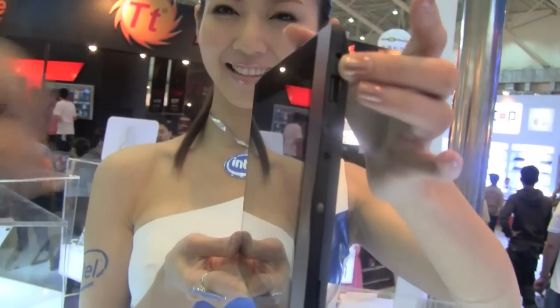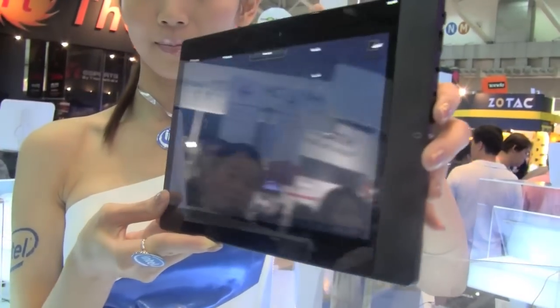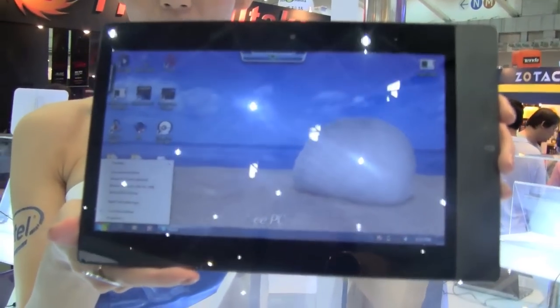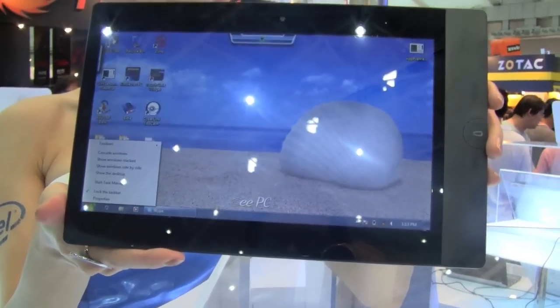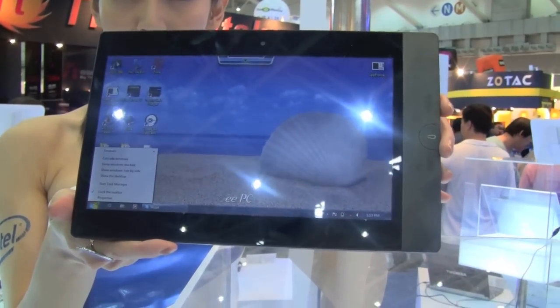So headphone, microphone — excellent. We're really excited to see what comes out of this e-pad because this isn't something we saw at the ASUS press conference — it's something completely different. I'm Nicole Scott from Netbook News down here at the Intel booth.